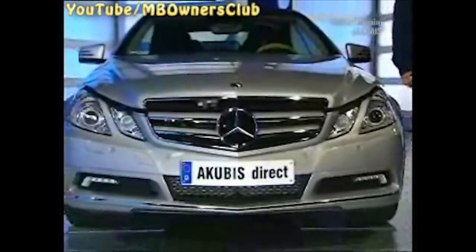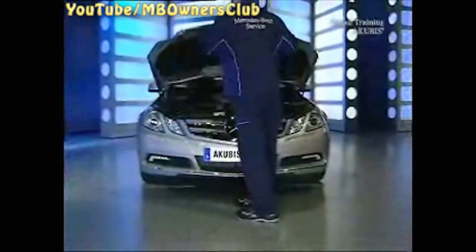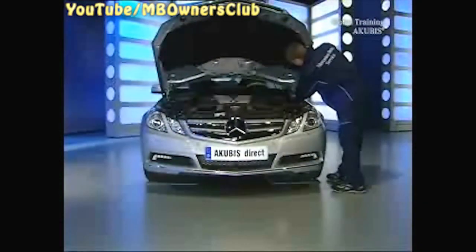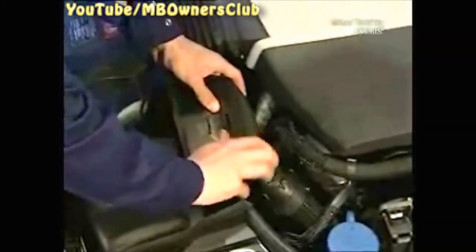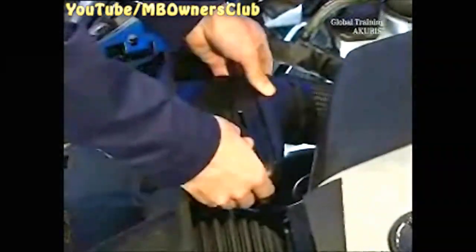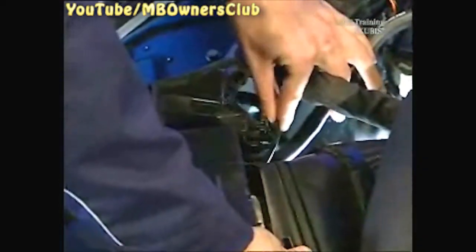To do this, first remove the radiator grill. Remove the air ducts on the left and right, as well as the air duct of the cold air intake casing. Also unclip the hood release.